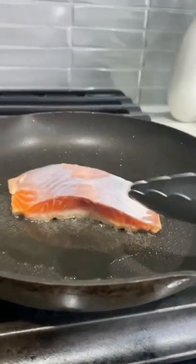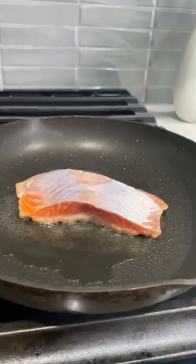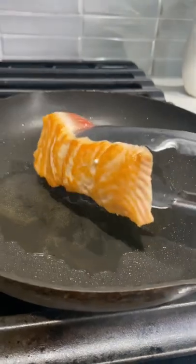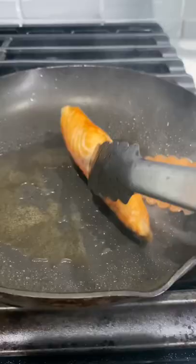If you try to flip it and it's still stuck to the pan, it's not done searing — so give it some time to really get golden and crispy. Now we're going to flip it over. Look at that nice crust.